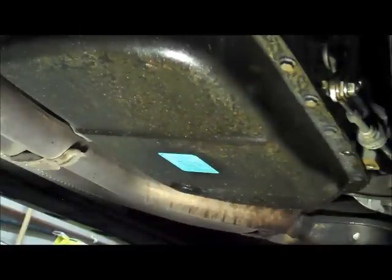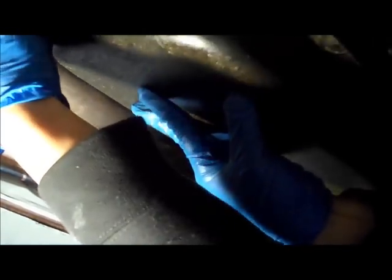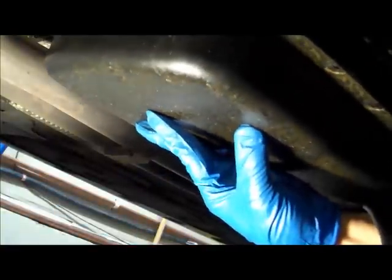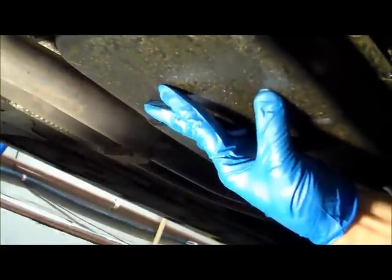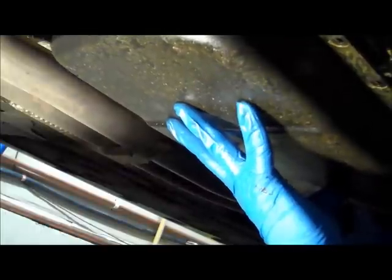When you're ready to drop the transmission pan, just take out the final bolts and down it comes. Make sure you have a drain pan down here to capture all the excess fluid.